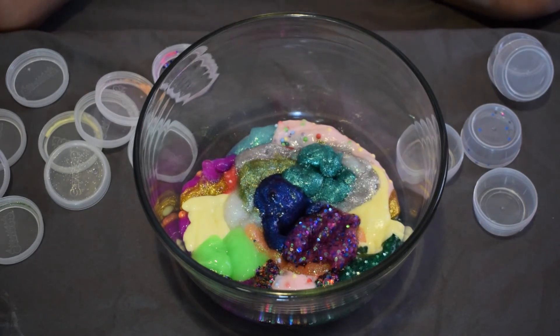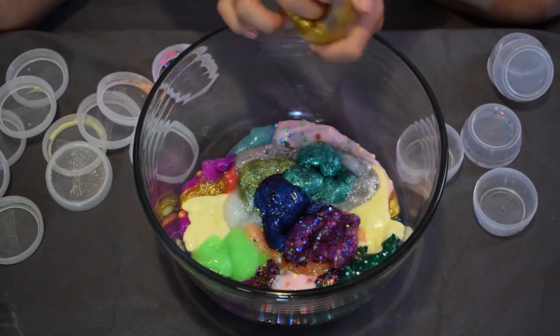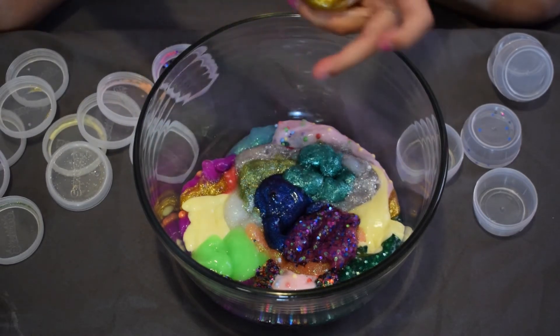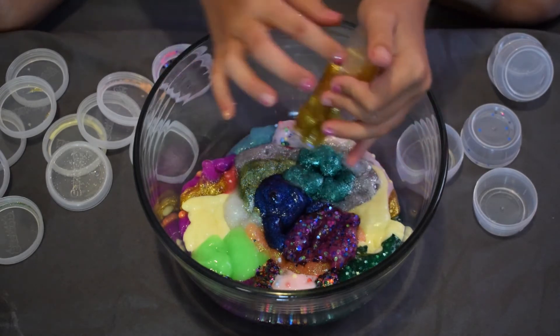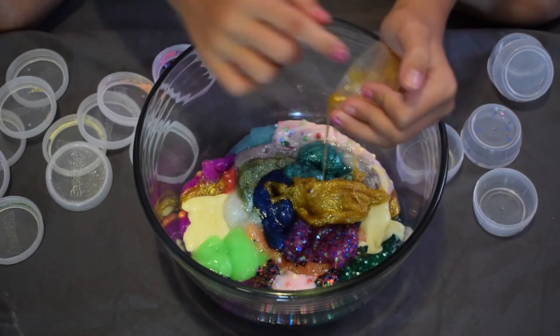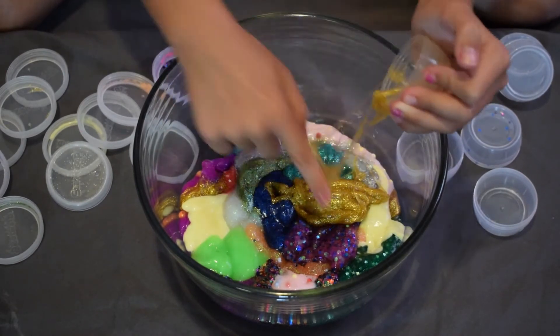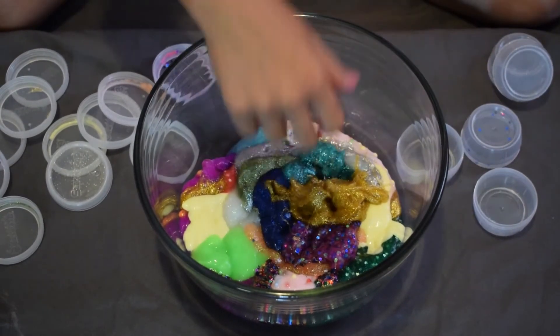Here's another repeat — the gold slime again. But this one is a lot stickier than the other gold one. You can't even touch this one without it sticking. Super duper sticky.